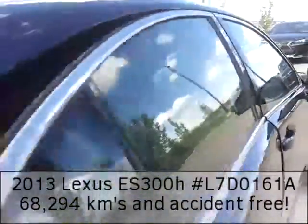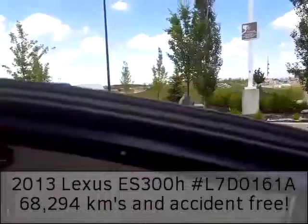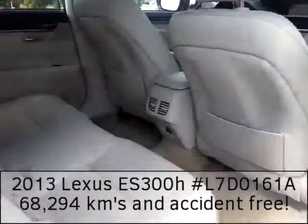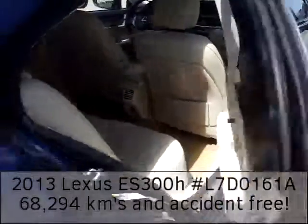Here's the back half of the vehicle, and you even get these privacy blinds in the back, just in case you need a little more privacy or to keep the sun out of your eyes. Here's a shot of the interior, and you even have a plug-in adapter at the bottom there, so just in case you need to charge items.